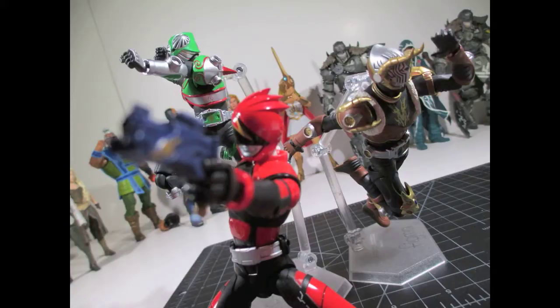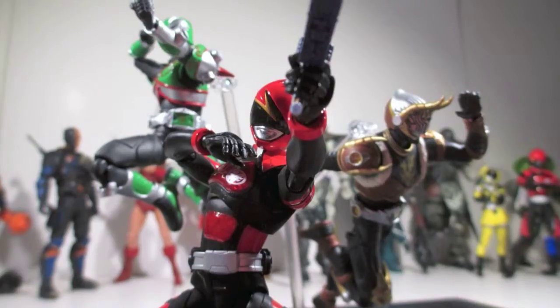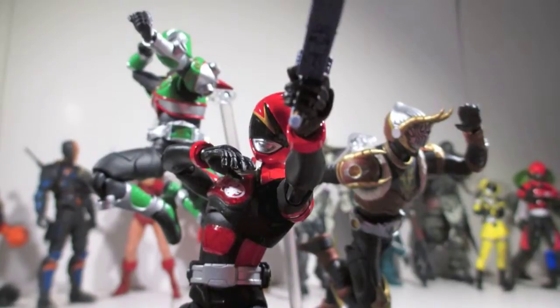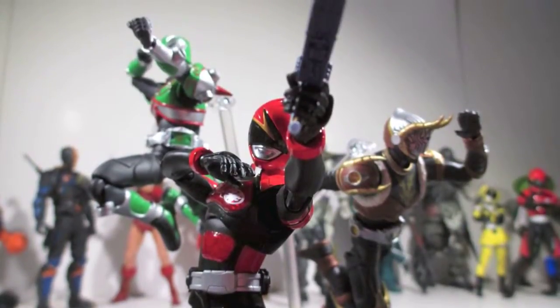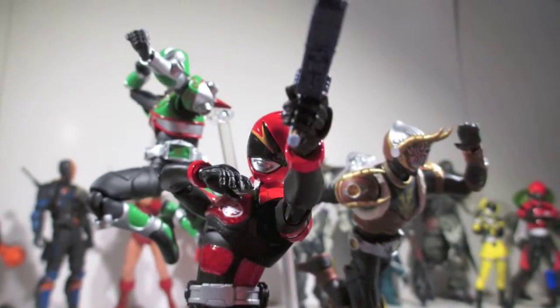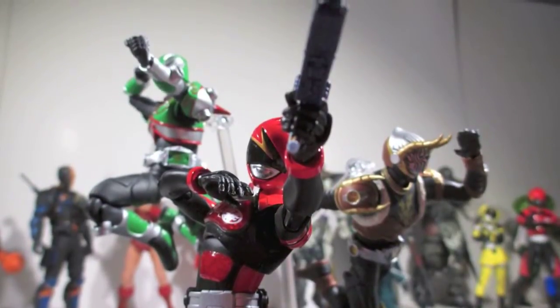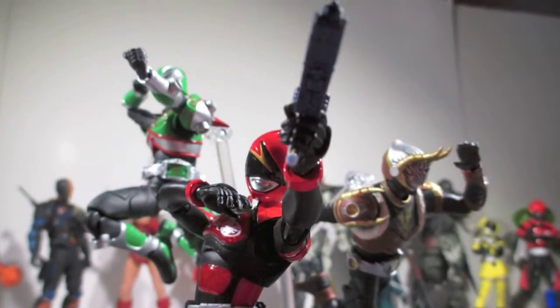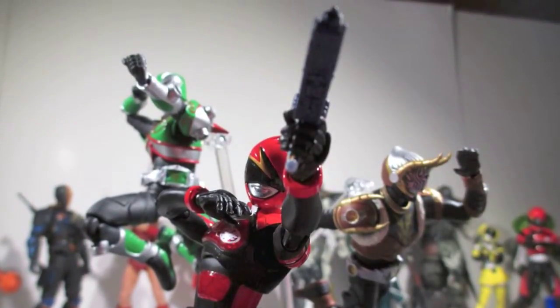I'm three shy of finishing up this collection. I've skipped around — some of them are SH Figuarts and some are Figma, depending on price and how much I like the character, and availability, because Alternative Zero is only offered in SH Figuarts. But anyway, let's go into all the details and the reasons why these guys are pretty dope.